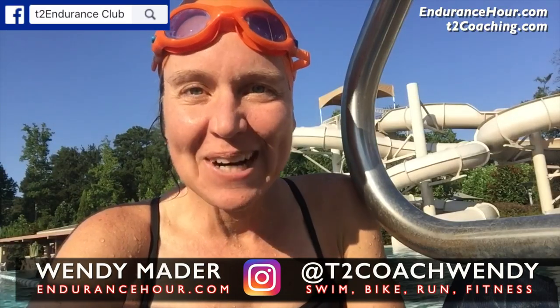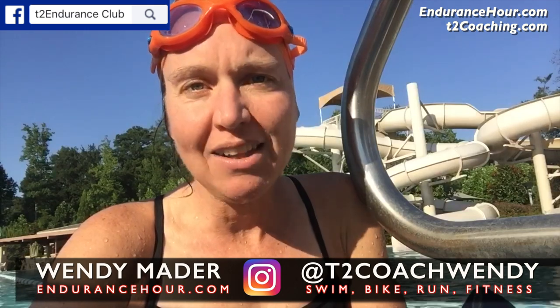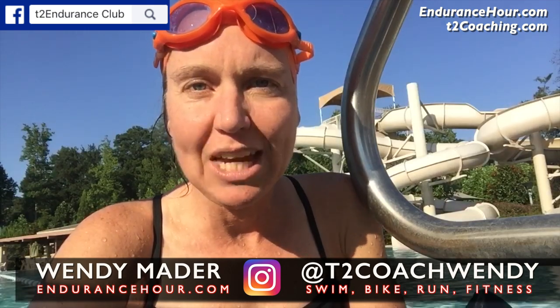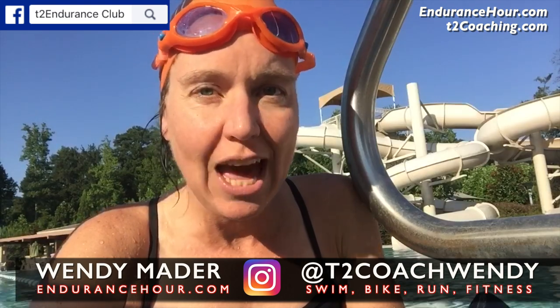Hey everyone, today's water workout of the day involved another one using my parachute. I've had a lot of questions over the past couple weeks about why I use the parachute and the benefits of it, and actually how I implement it into a workout.